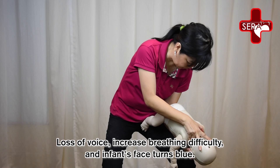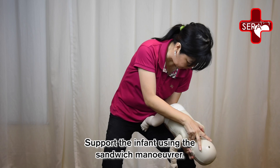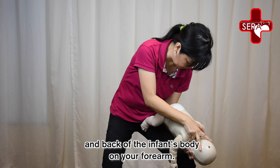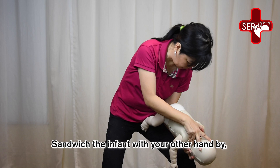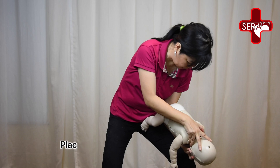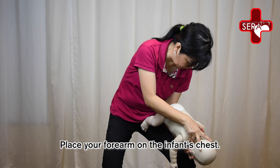The infant's face may turn blue. Support the infant using the sandwich manoeuvre. Support the head of the infant with your palm and the back of the infant's body on your forearm. Sandwich the infant with your other hand by supporting the infant's jaw with your thumb on one side and the rest of your fingers on the other side. Place your forearm on the infant's chest.